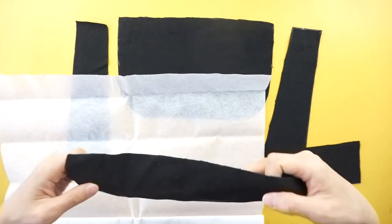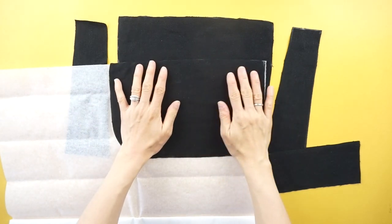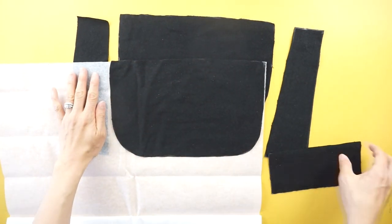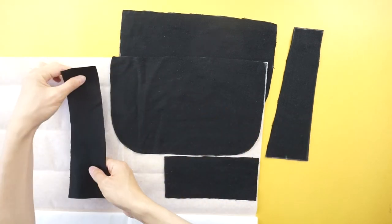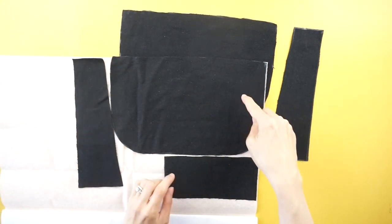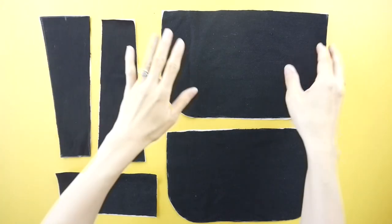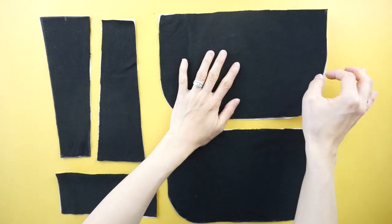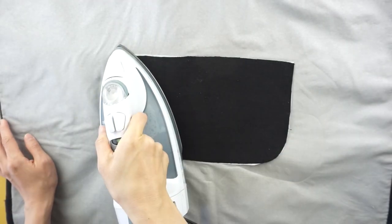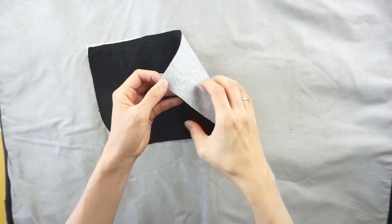To strengthen the purse pieces, add fusible interfacing. Trace both side pieces, bottom piece, and outside pieces onto a sheet of interfacing. Cut the interfacing to match the purse pieces. Use an iron to bond the interfacing to the wrong side of the purse pieces.